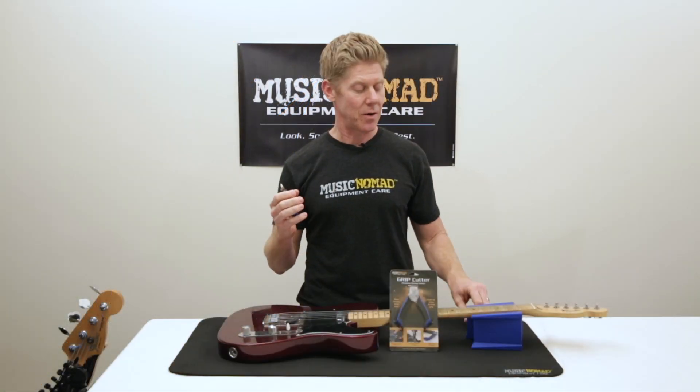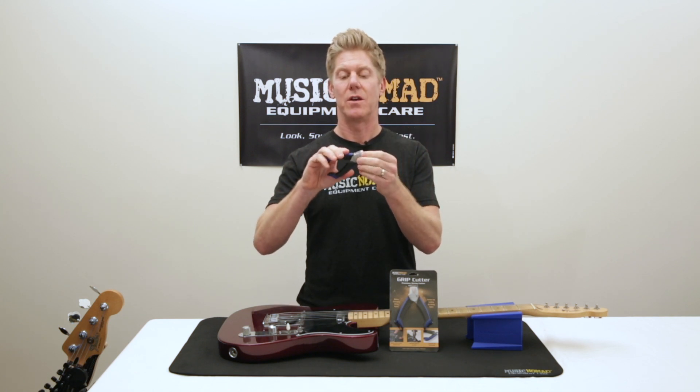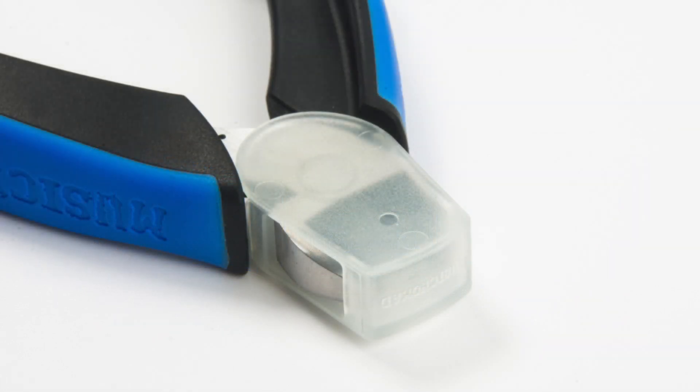The icing on the cake is that we include this cool little sheath that locks in with the blade and protects it from stabbing something like your guitar or inside your case. That's something you can't get anywhere else but Music Nomad's Grip Cutter.